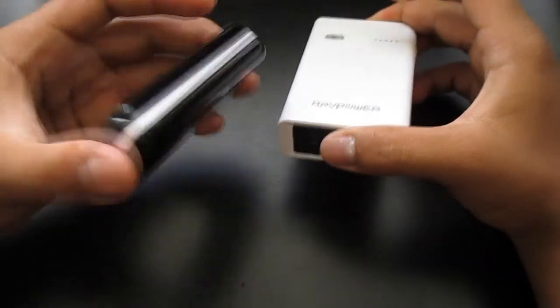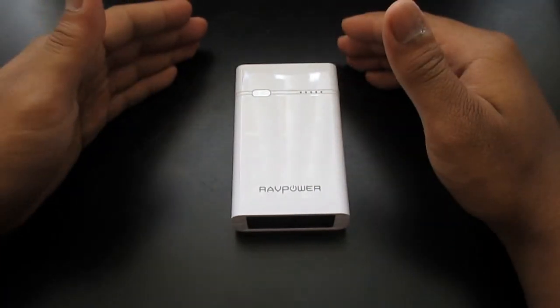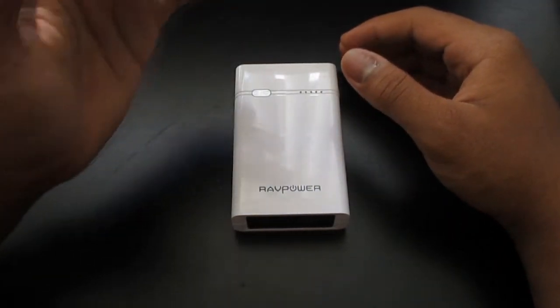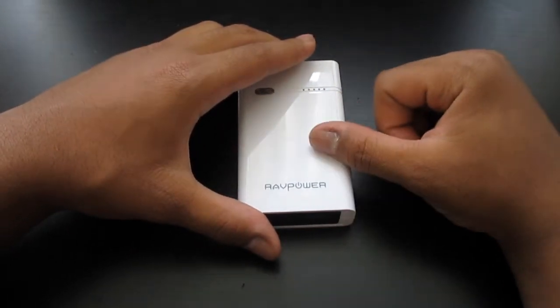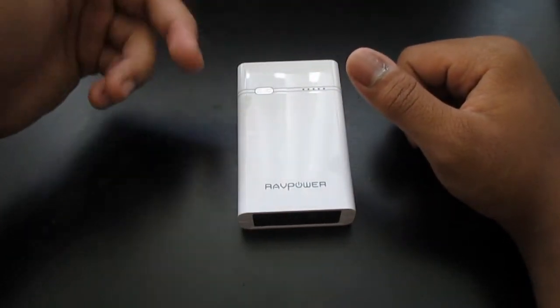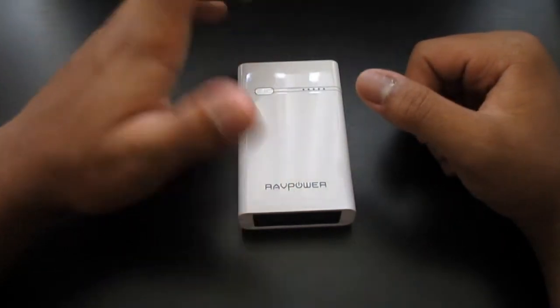At that price difference, I'd rather choose the Anker. For $50, RavPower also has another product — their RavPower Power Bank 10,600 milliamp — and it costs less, only $40. I'll have the link down below for that. So which would you rather have: a 6,000 or a 10,600 milliamp battery? I'd rather go with the 10,600 for just $40 — this one is $10 more than that.